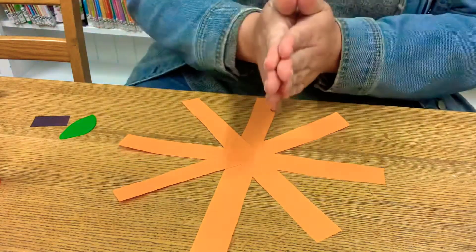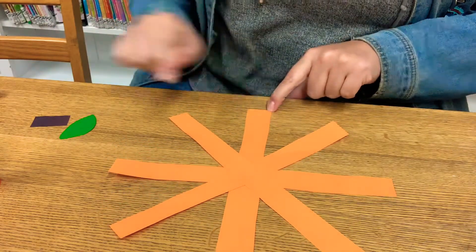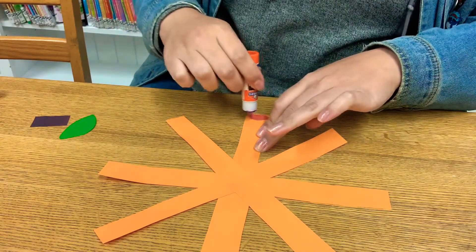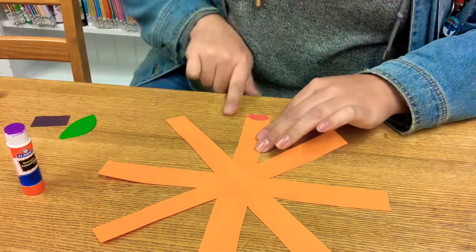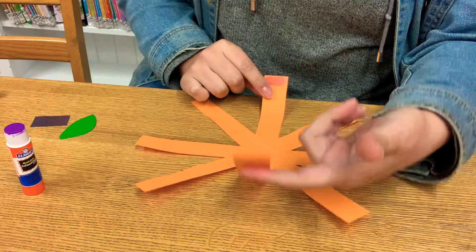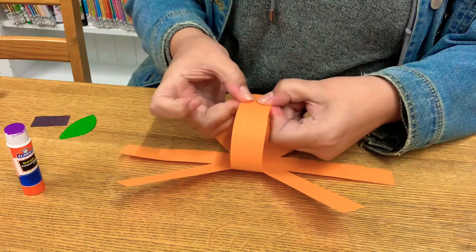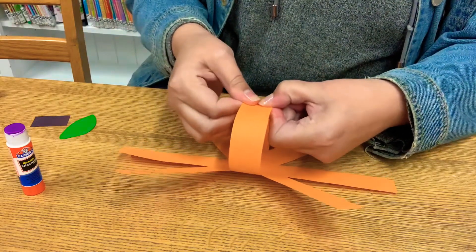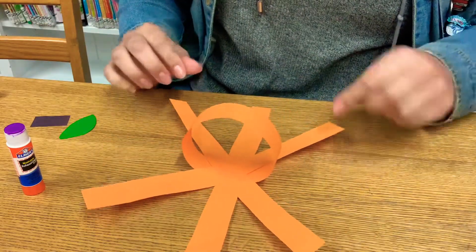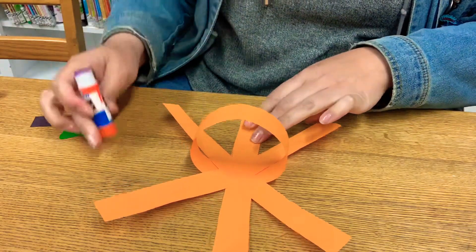So now for the fun part, you're going to put some glue on the one that's closest to you, just like this, just enough — probably just about a fingertip's width. Then you're going to take the one that is directly opposite and glue them together. If you've ever made a paper chain, it's just like that. Hold it there for a few seconds. Then I like to turn it so we have the same situation. We're going to put glue on the one that's closest to us. Again, you don't need very much.